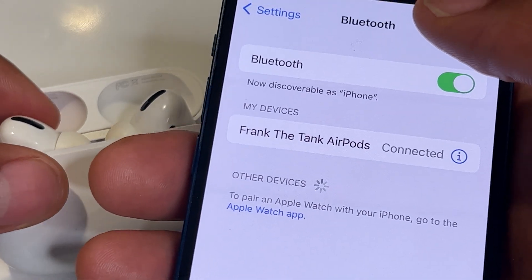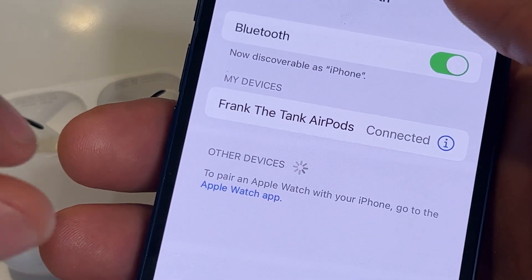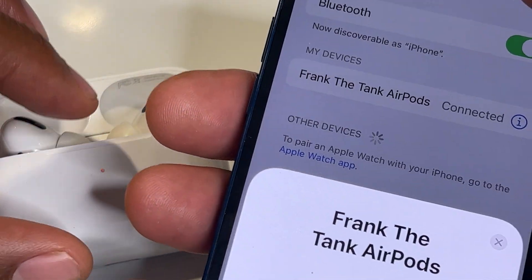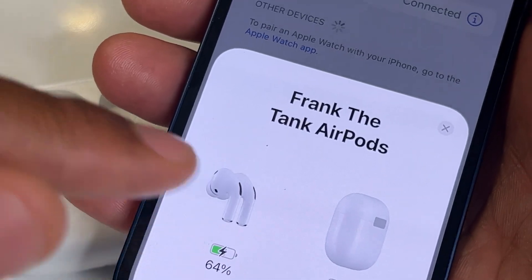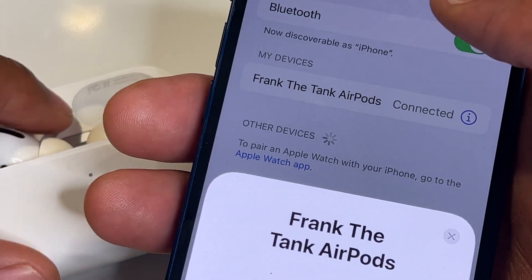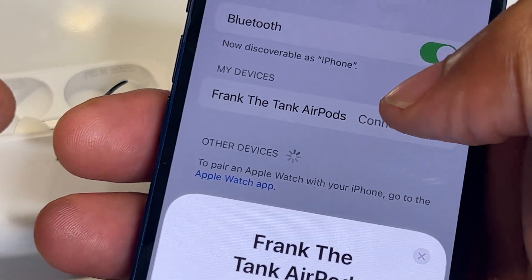Currently it says it's not connected. I can change that by simply taking my AirPods case and opening it, and it becomes connected to my device. It's important that your AirPods are charged — you can see the AirPods are charged; the case is low but does have a charge, so it's connected.